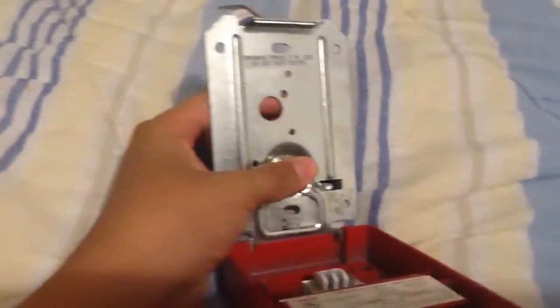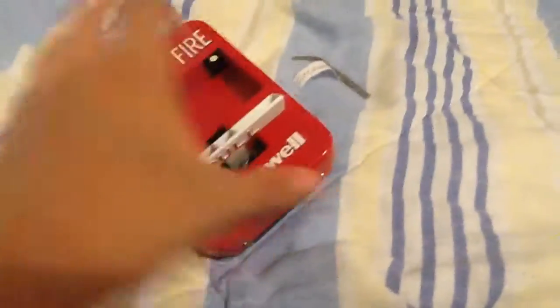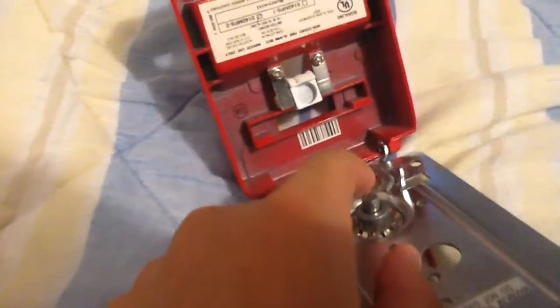It's not spring-loaded, just like the Simplex T-bar. It's got a button. Once you pull the handle, it lets go. Basically, there's this little hole right here which is enough to release the button and set the alarm off. It's basically reverse engineering.